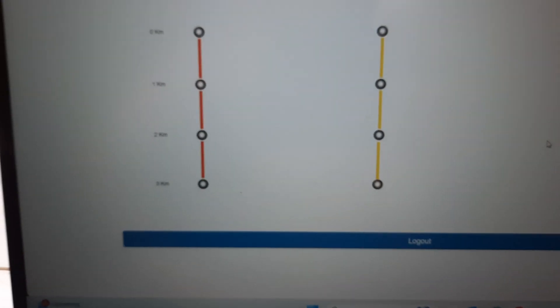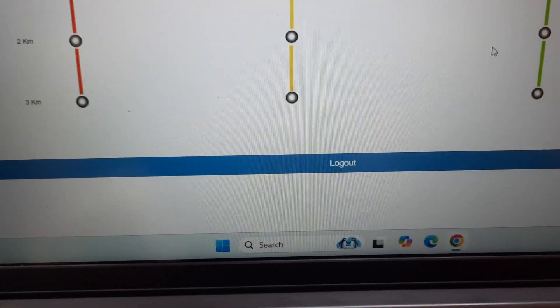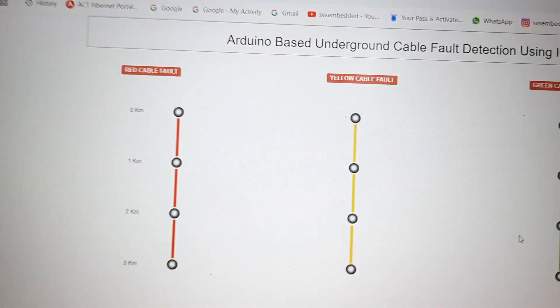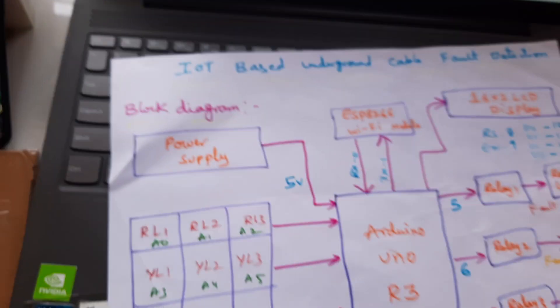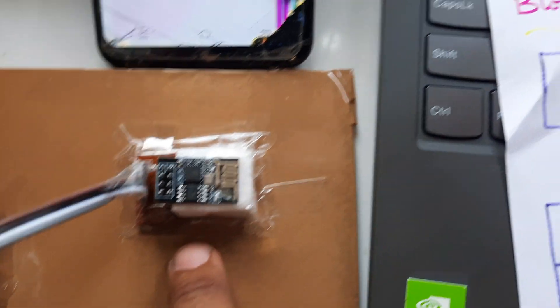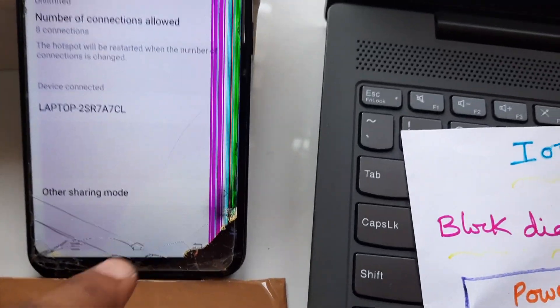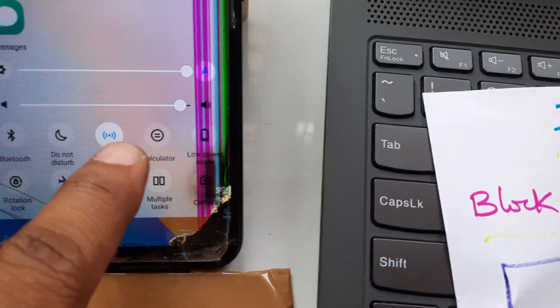These are the cable fault detection system — red cable, yellow cable, green cable. The Wi-Fi module ESP8266 is used here, which requires mobile data on as well as Wi-Fi hotspot on.